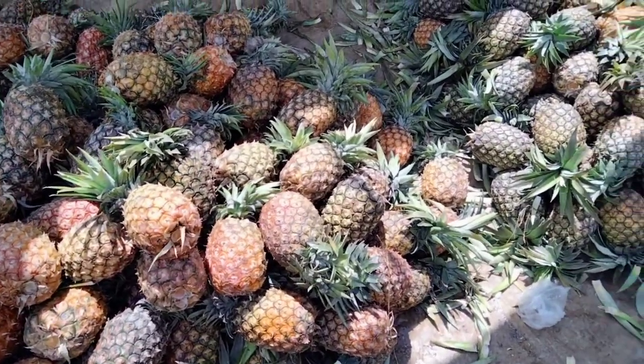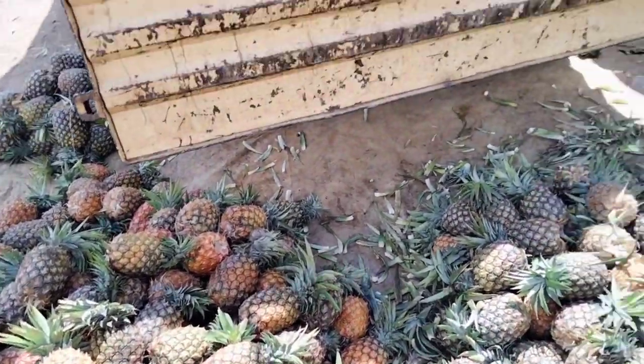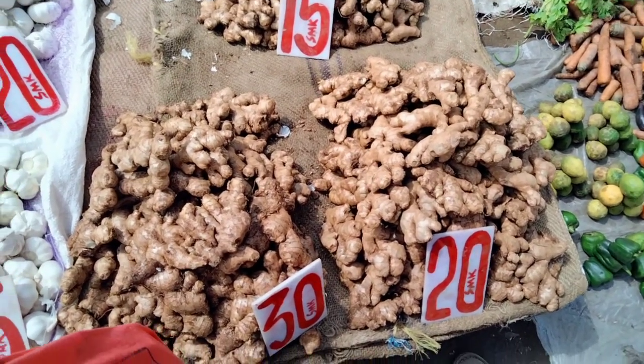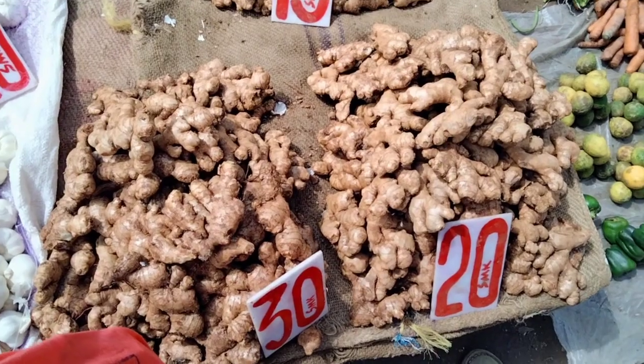Step one: you want to go and acquire these ingredients. Walk into the market — we have a lot of pineapples in the market currently, the season offers that. Walk into the market if time allows; if it doesn't, send somebody or acquire it from wherever you can get it. Get your pineapples, get your ginger — they are very affordable.